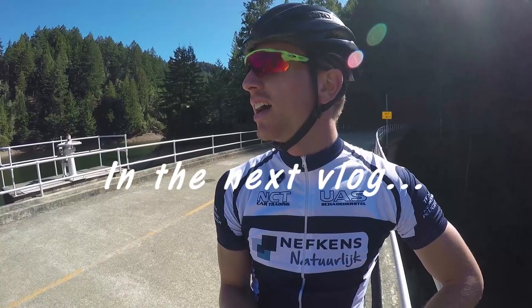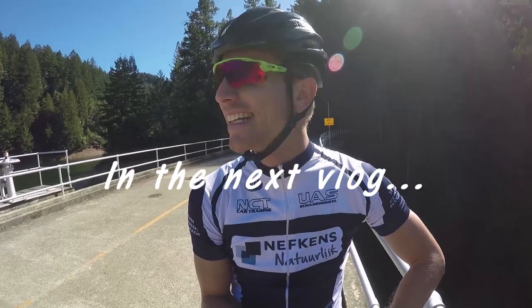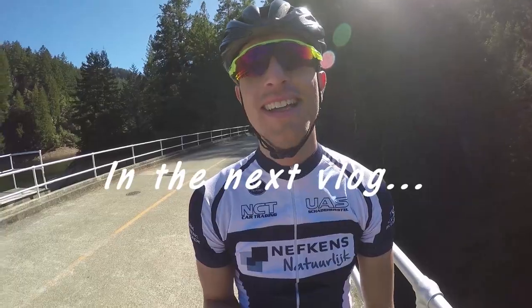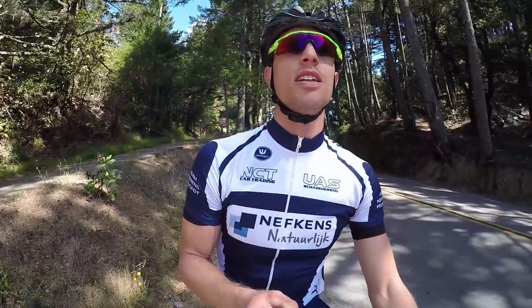It's not the only climb — we have to go up again after this. I'm still alright but Joost was having a hard time. Right here we are at the bottom of East Peak.